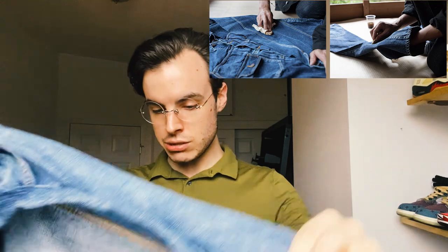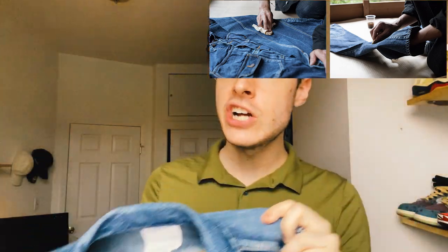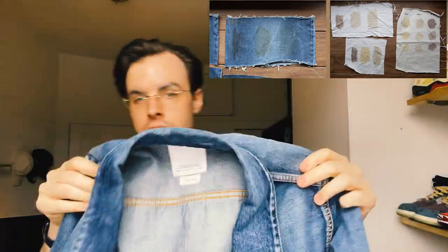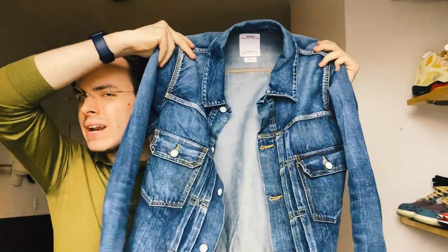This is a dry denim jacket, which I've always wanted to try — one of their dry denim items. They make jeans and jackets in their dry denim. Super excited to get this jacket and add it to my collection. It's a simple two-pocket, standard type 101 denim jacket.